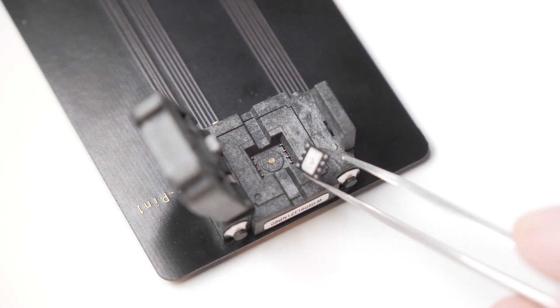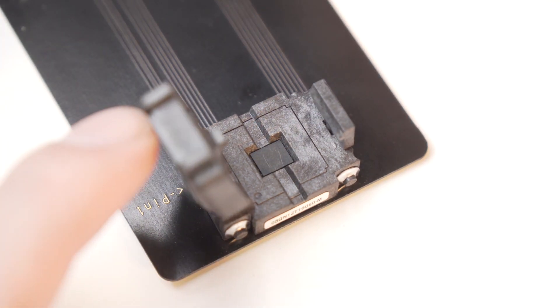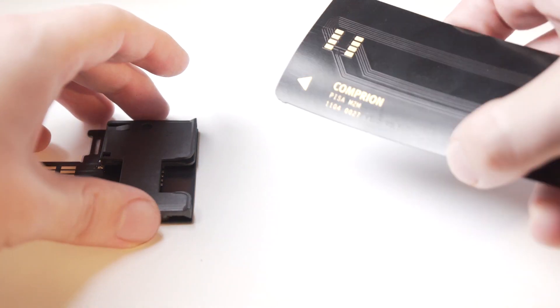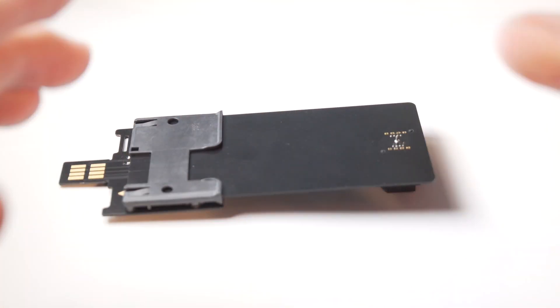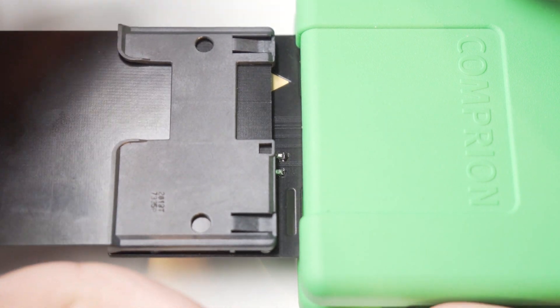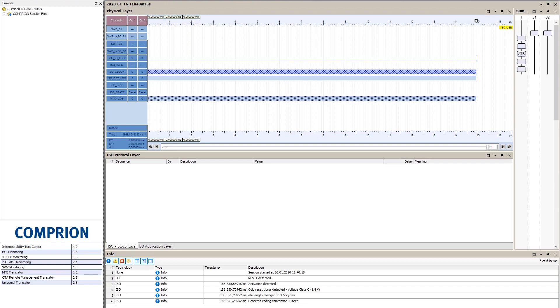Now, before we do anything else, we insert the ZIM into the fitting slot and close the hatch. You're going to see in a bit why we need to do this step first. Next we need to put the Pisa M2M into the mini-move adapter. We insert the Pisa M2M into the respective slot of the mini-move, start the mini-move, start the board, start the session — easy.